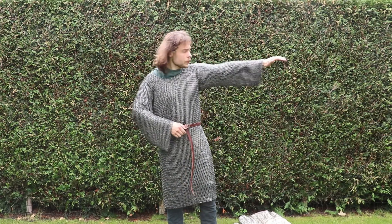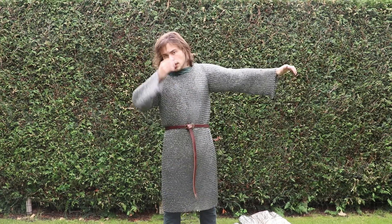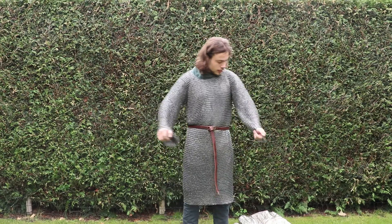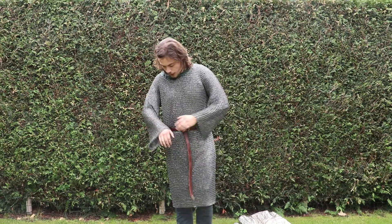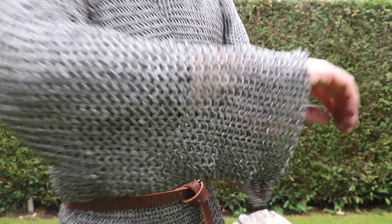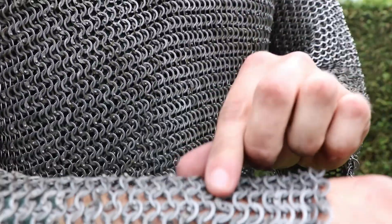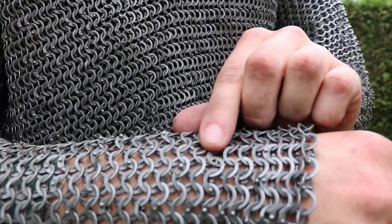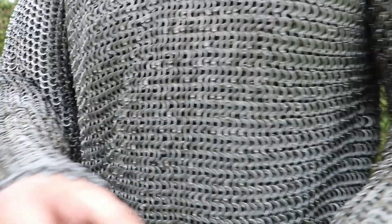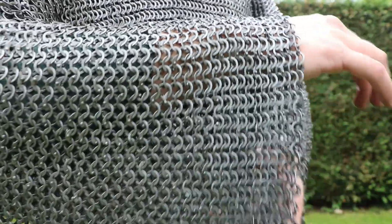You can see the sleeves. I myself am 1 meter 80 centimeters tall — you see how big this is on me, even without a padded garment underneath. Here we see the pattern. You see sometimes a rivet has popped out, also on this side, but that's forgivable because I believe it's primarily handmade. I did get a lot of oil off of it, but it's still very, very greasy.